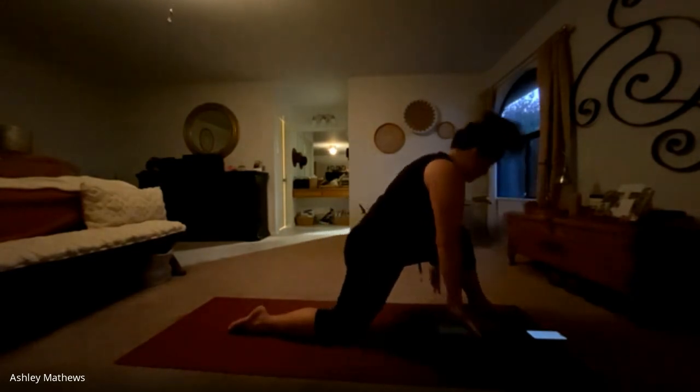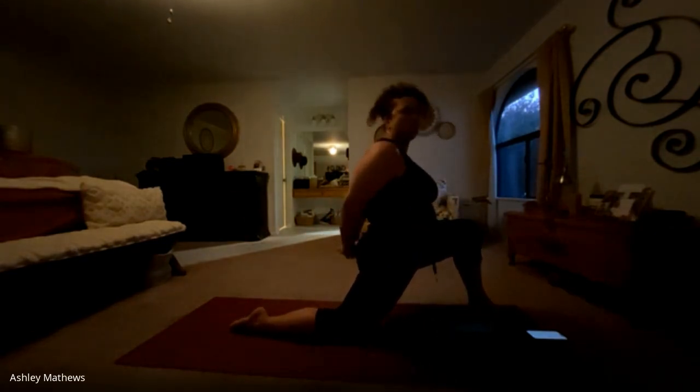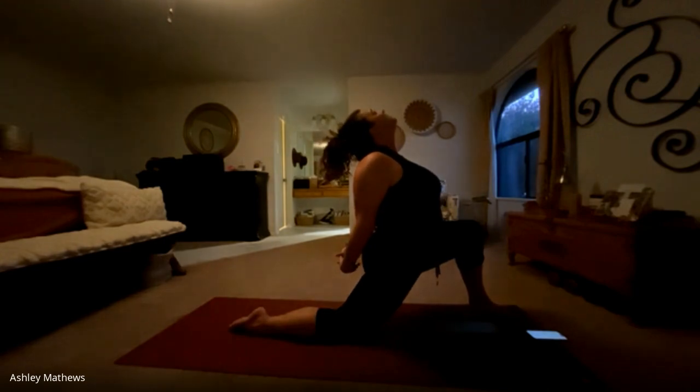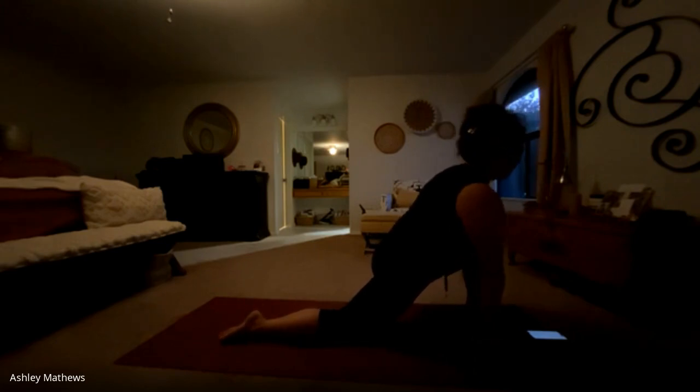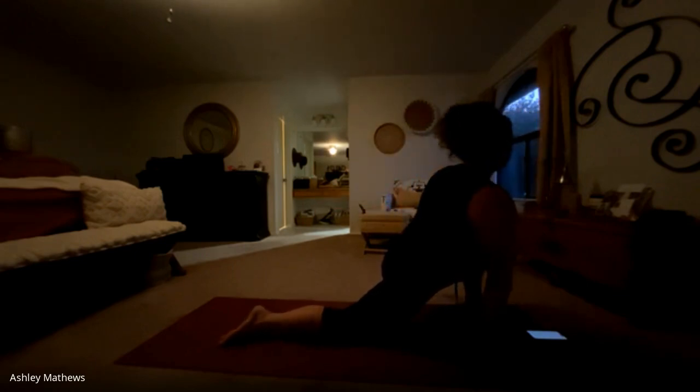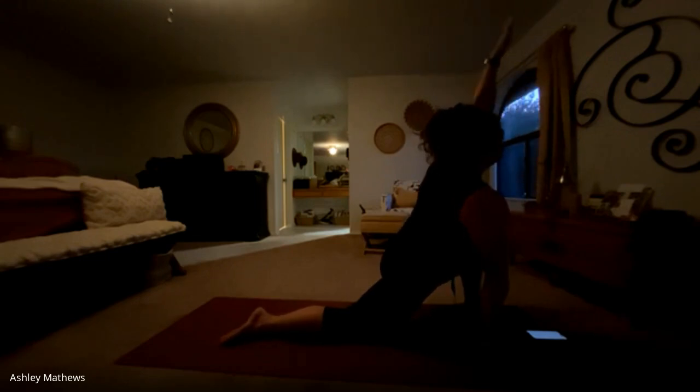Inhale forward to your lunge, maybe opening up those elbows, coming into goddess pose, lifting through the heart. And exhale back to your half split. Inhale forward to your lunge, circle those arms back, maybe connecting and drawing those knuckles down, opening up through the shoulders, gazing up. These are all optional — you can just stay in your lunge any way you like. And releasing the hips back. The last time we come forward, we're going to drop the right hand to the mat or on top of a block, and inhale the left arm and take it in a circle. Our gaze is following our fingertips all the way around. Option to put a bend into your right knee and reach back for the toes, opening up that left shoulder.